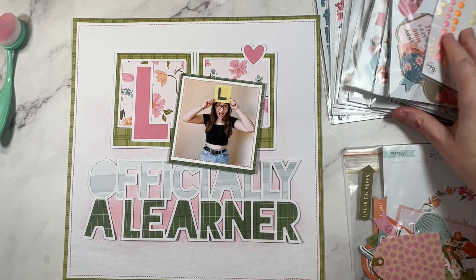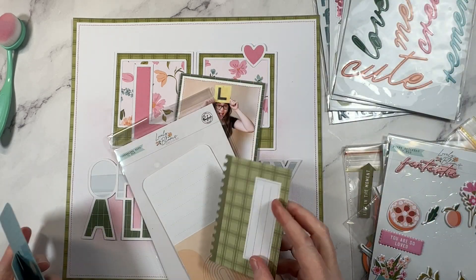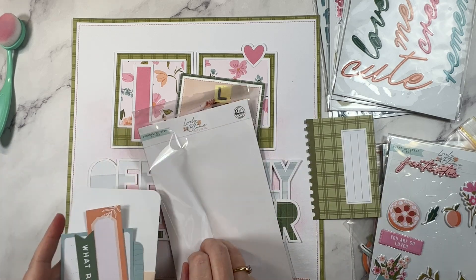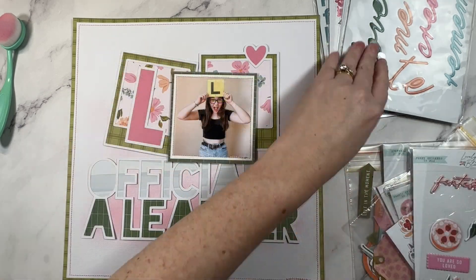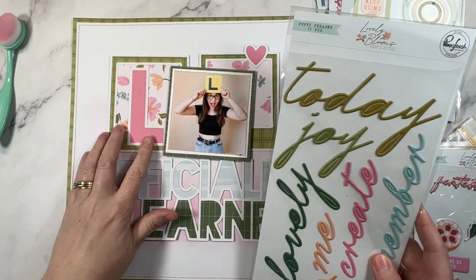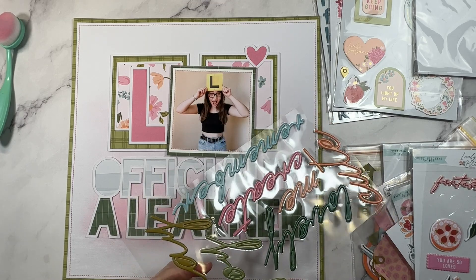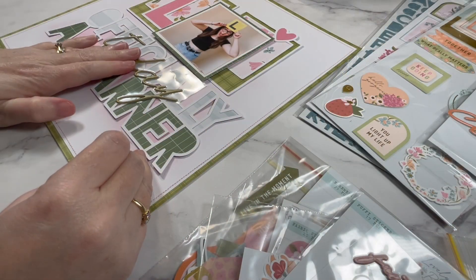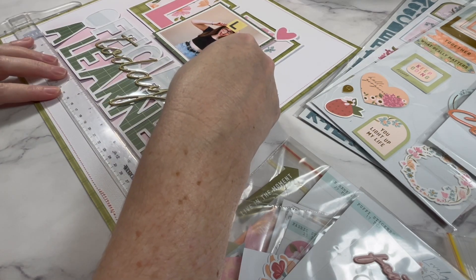Once you're happy with the background, you can add the cut file back on top. I have secured the title here at the bottom, and you might have noticed that I used my T-square ruler to make sure that it was nice and straight. Taking a little bit of extra time to make sure things are lined up correctly actually ends up in a much more professional looking end result. Trust me when I say the devil is in the detail. If you're not sure where to find a T-square ruler, I'll leave a link in the description.